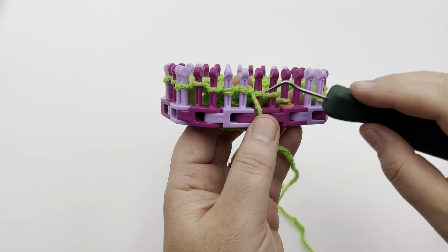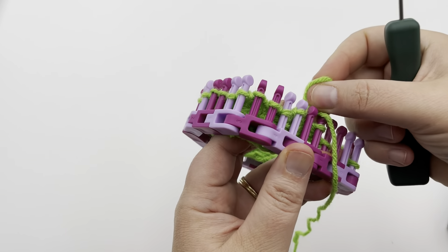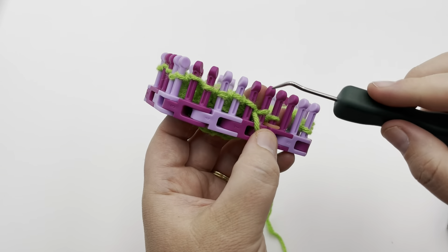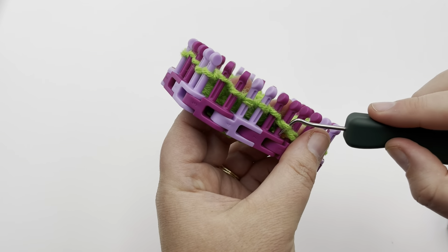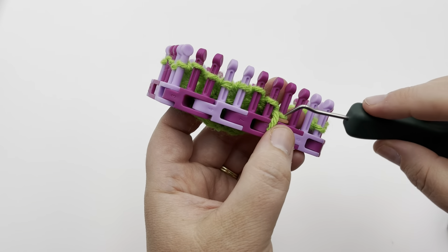End of row two — we're going to purl three times. So it's just a repeat of what was at the beginning of this row: purl one, two, and three.